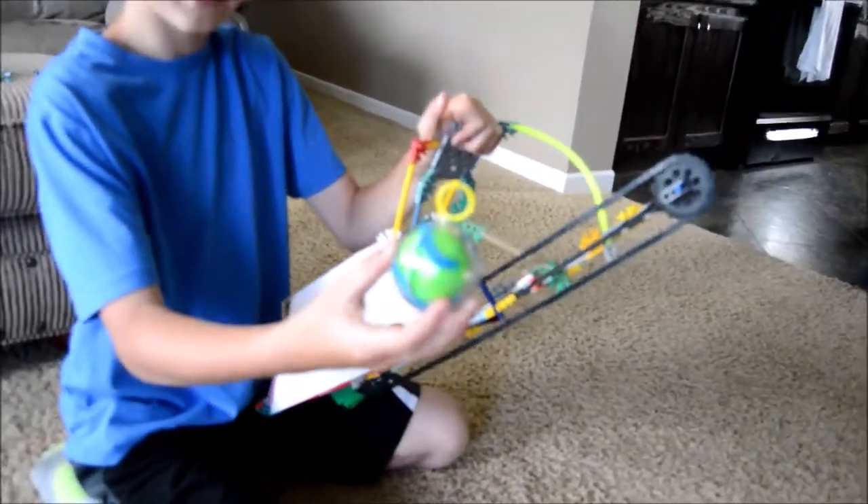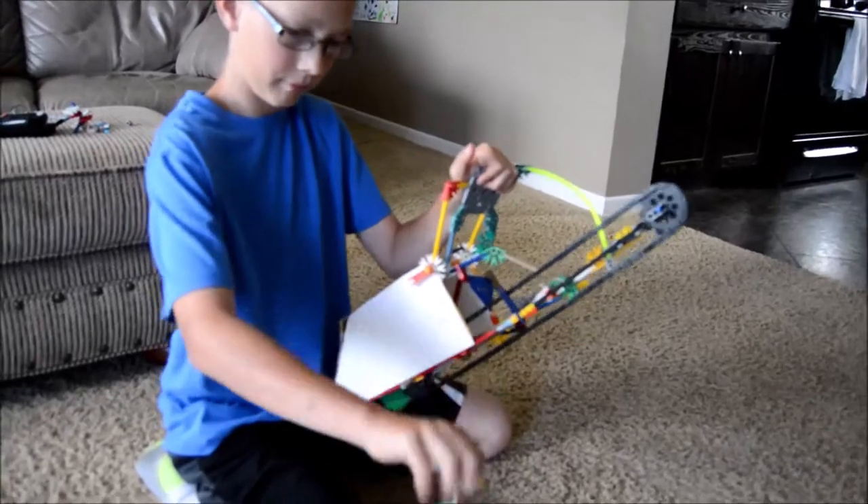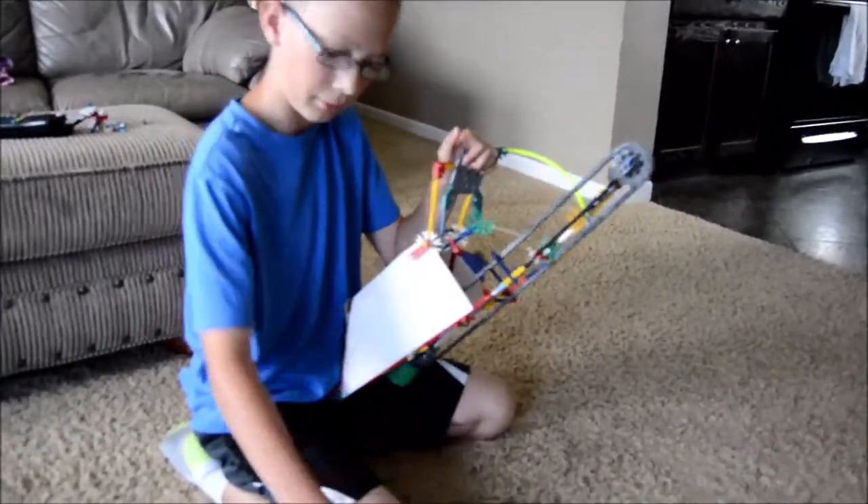A yo-yo. It's just a yo-yo from Joey. Very good.